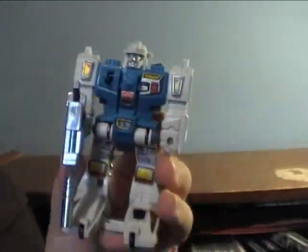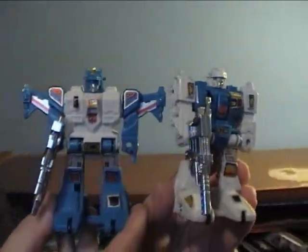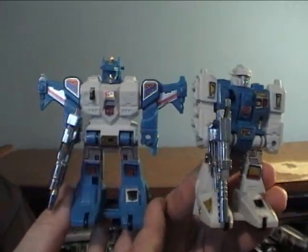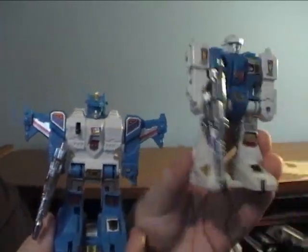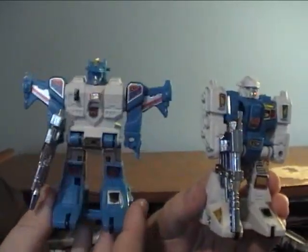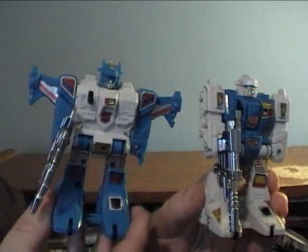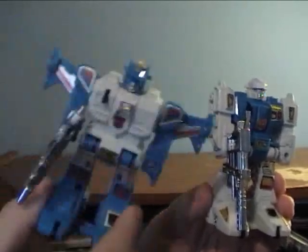Anyway, this is how this guy looks. And there's his gun — I thought I misplaced his gun. Here we have Twin Twist. He does look different from Top Spin, which I do like — he's not just some kind of direct clone. You can tell a difference in them. Pretty much their colors are inverted. Twin Twist has the gray arms, legs, and head. Top Spin has the gray body with the blue arms, head, and legs.